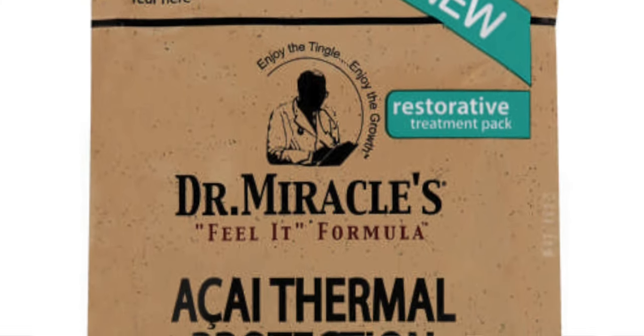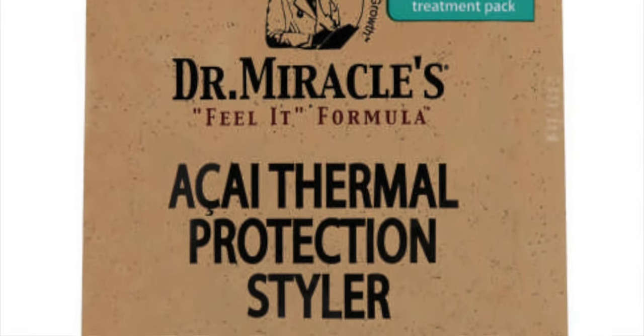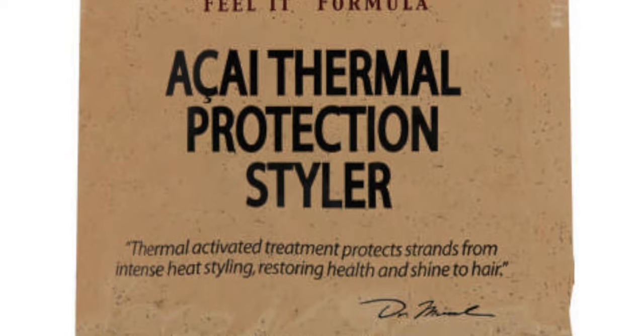Once I'm done, I apply Dr. Miracle thermal protection, due to this being a summer wash-and-go. I want to protect my hair from the heat and the sun.